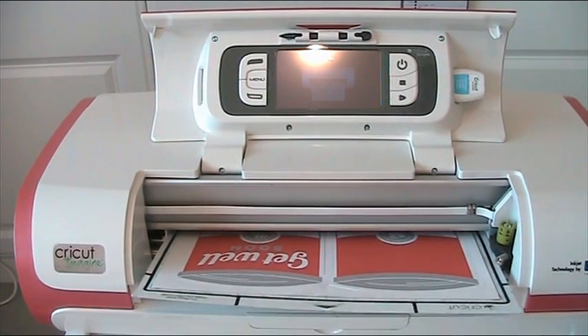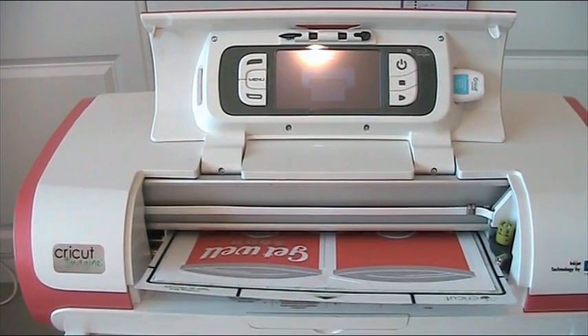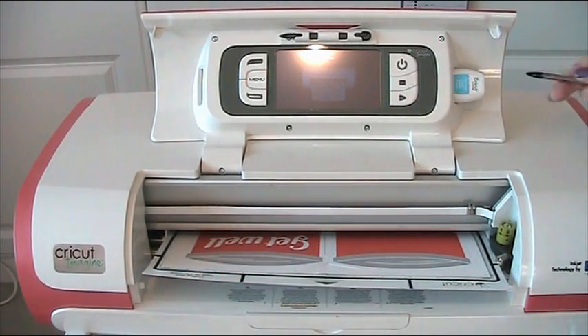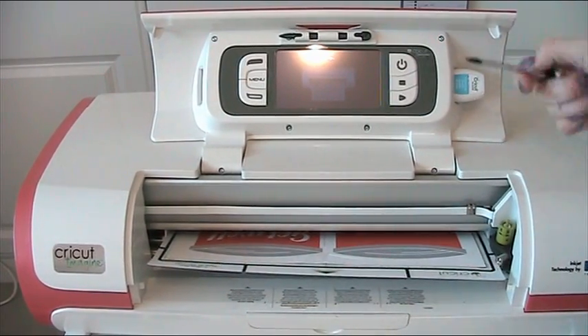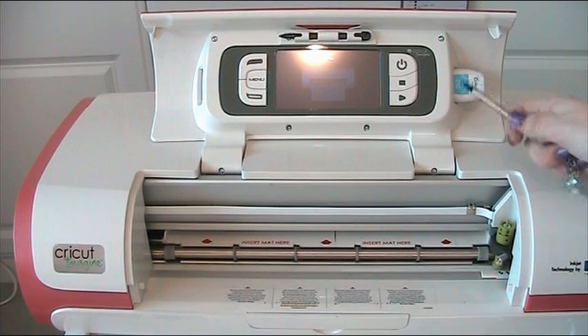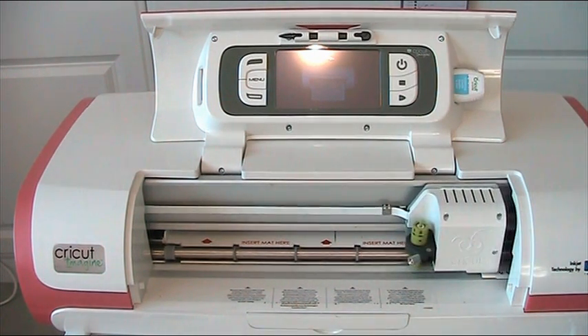I personally do all of my work on my Gypsy — I very rarely do work on the Imagine itself. The reason is it's much simpler: if I had this cartridge and wanted to change it to a pattern from another Imagine cartridge, there is a way of doing it but it's a lot more fiddly, whereas with the Gypsy I can literally just click on it and change it. I've got a video on how I do that.